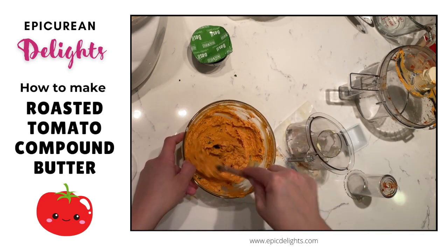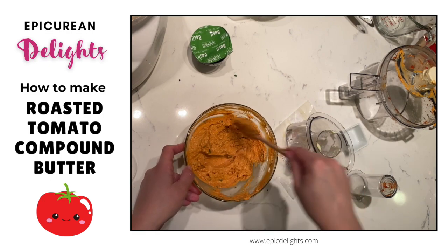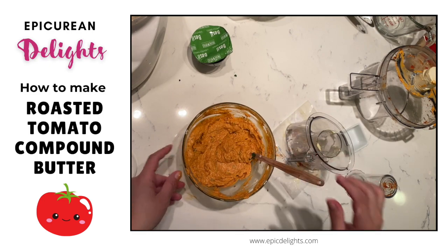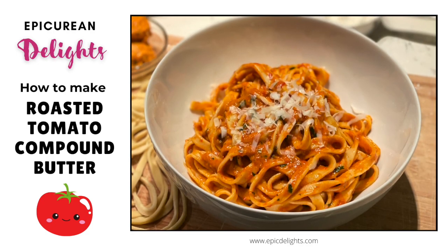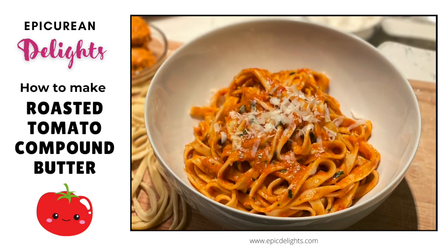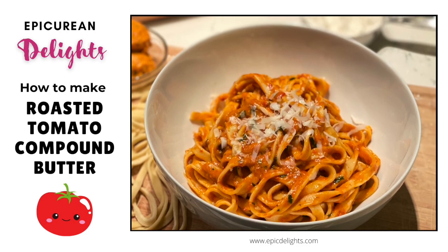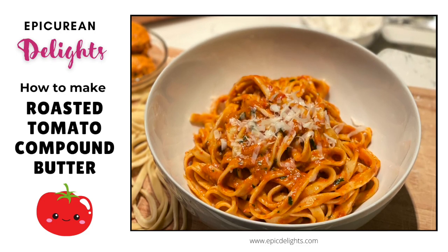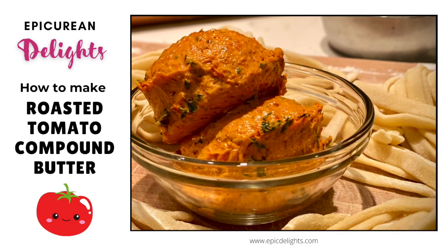Be sure to check out my video on homemade pasta — you'll be able to see how I toss this with fresh homemade pasta. When you toss it with fresh pasta, you want to use pasta that you just cooked and is nice and warm. It will meld with the pasta and create a delicious sauce. I hope you've enjoyed this video and until next time — make it sweet or savory, but always delicious.